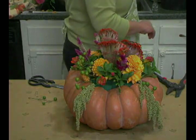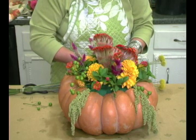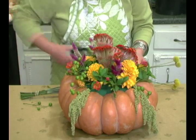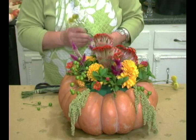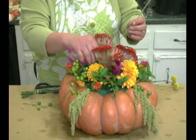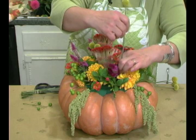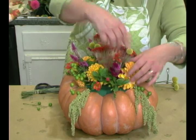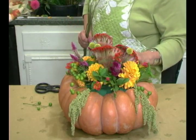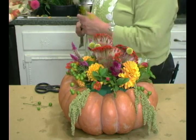I'm going to get the Billy Bobs next and put three of them in. I'm going to put them in the middle. Now I'm going to fill in with a few more dahlias, and then I'm going to put some moss to fill up all the little gaps.